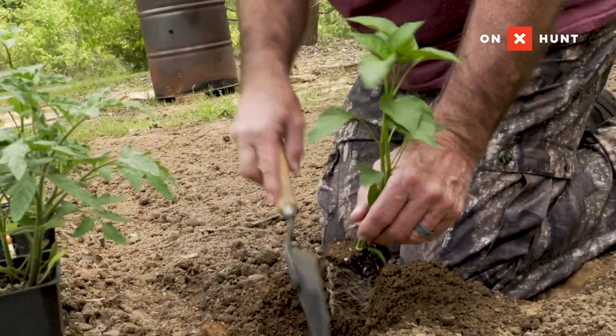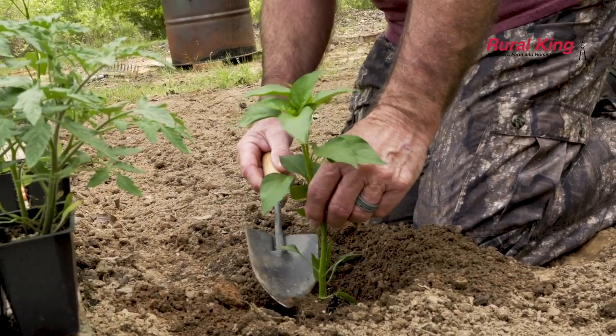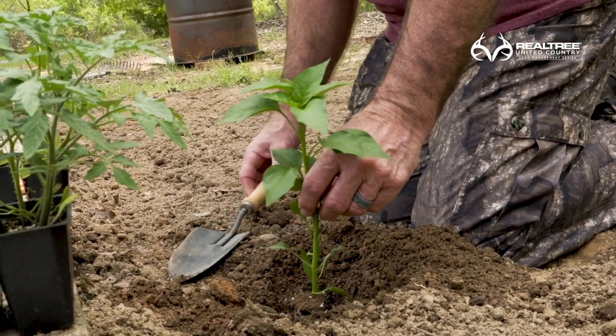We've got our hole dug. What you want to do is get it just a shade below where the stem comes out of your root ball.